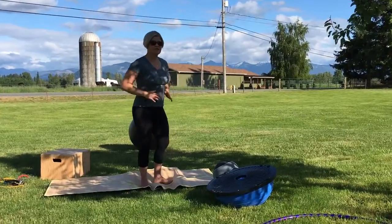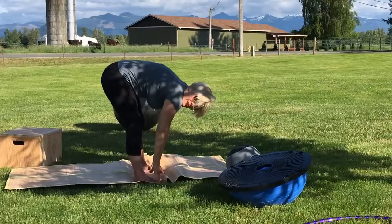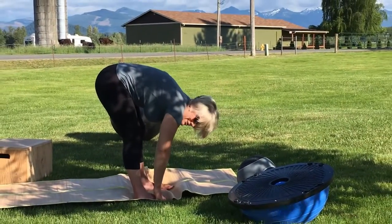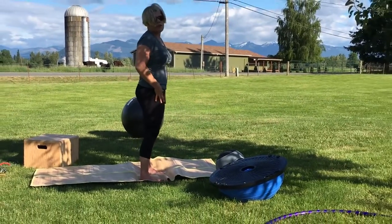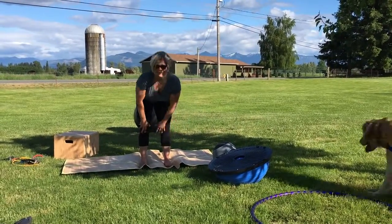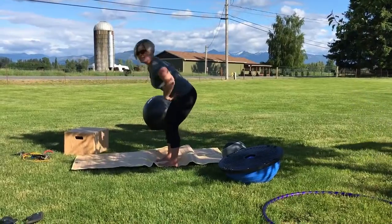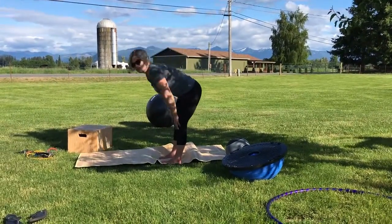Next move everyone should be able to do is a hinge — moving downwards and being able to either touch your shins, touch your knees if you can, or touch the floor, and then come right back up. Sometimes you'll see people going to one side or the hinge doesn't happen at the hips. You want to make sure that you can do a proper hinge.